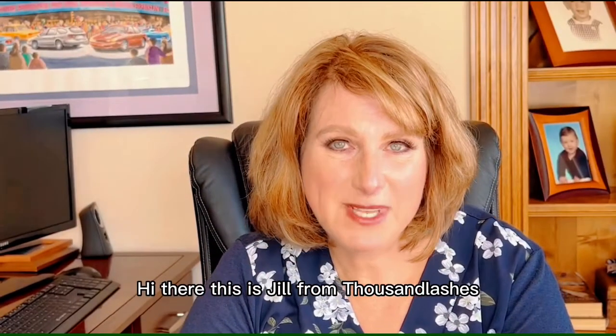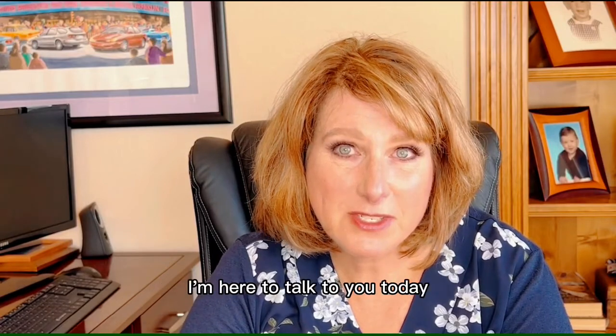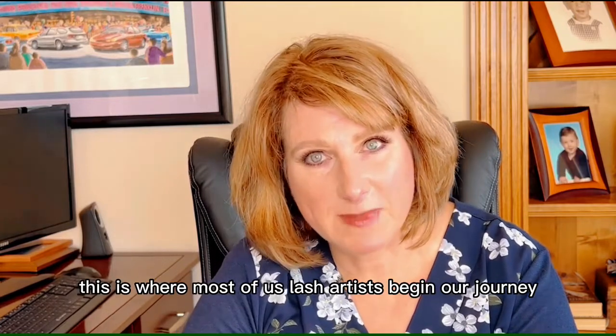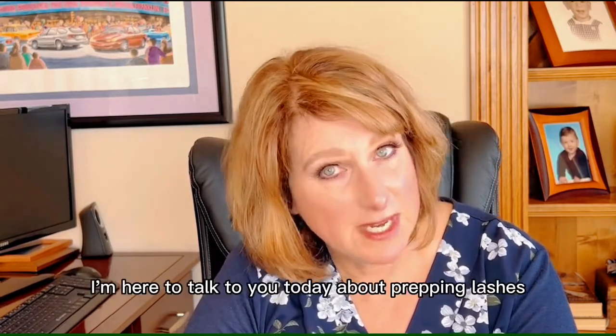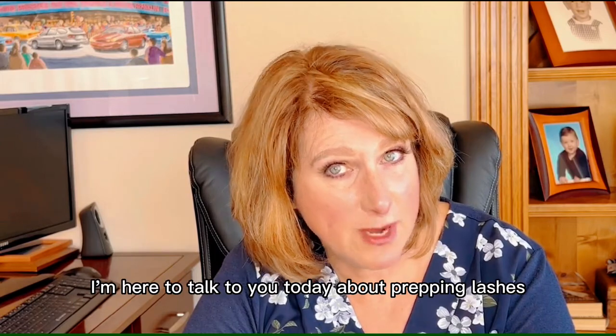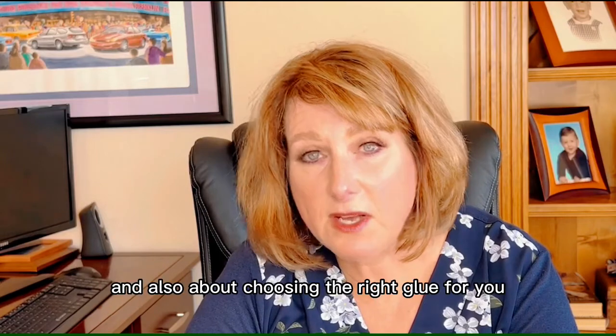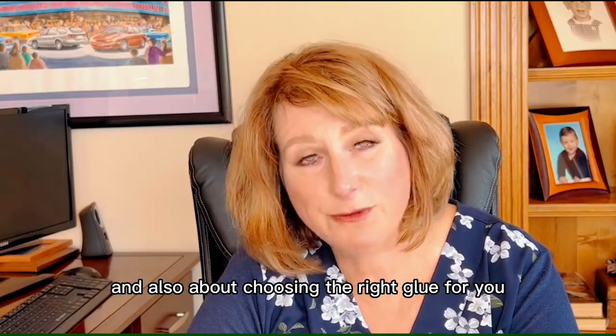Hi there, this is Jill from Thousand Lashes. I'm here to talk to you today about creating a classic lash set. This is where most of us lash artists begin our journey. I'm here to talk to you about prepping lashes, about attachment, about isolation, and also about choosing the right glue for you.